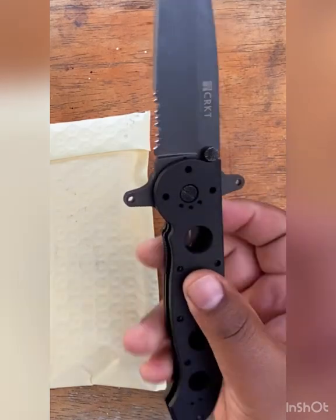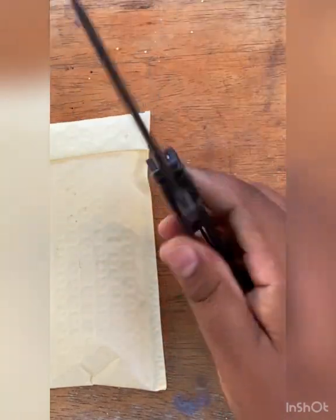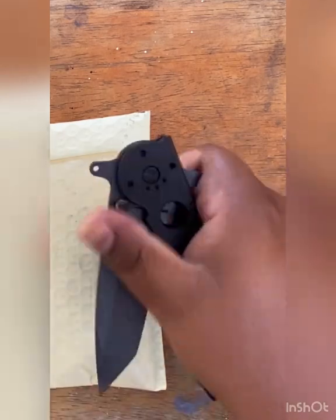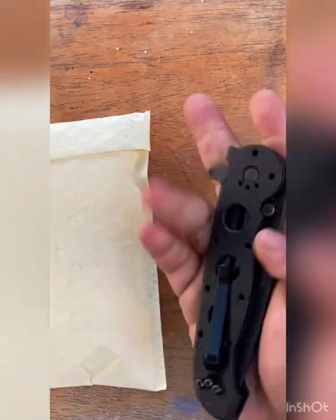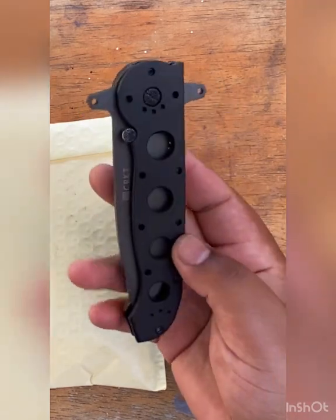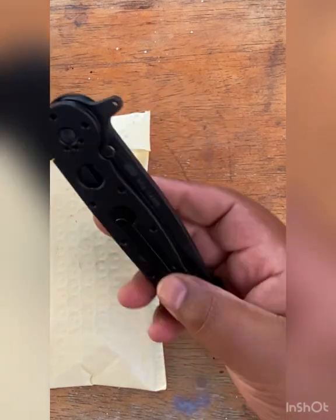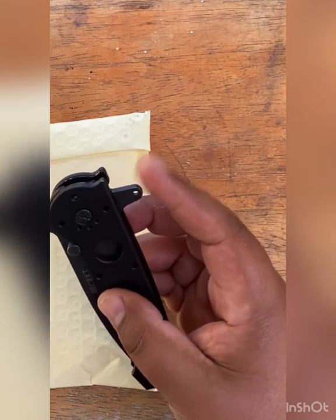It's got the dual Carson flippers, so it guards your hand when you're holding it and makes it easy to flip. You could close it one-handed. The thumb studs aren't really useful for me — I like the flippers better. I like the dual flippers too because, the way I have the clip set up, you could clip it four ways: here down, where it's at, up here, and down here. So you could carry this any way you want — military, police, or average Joe.